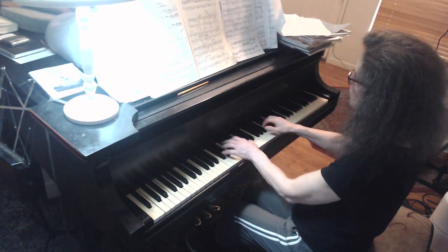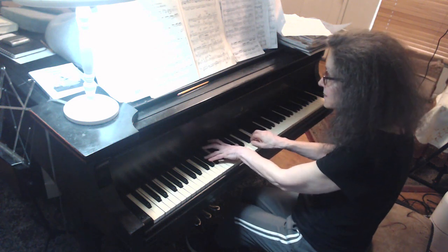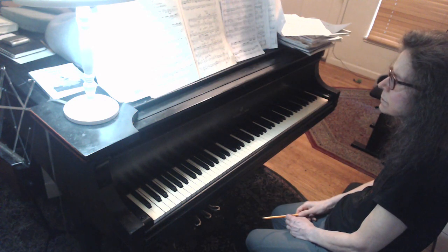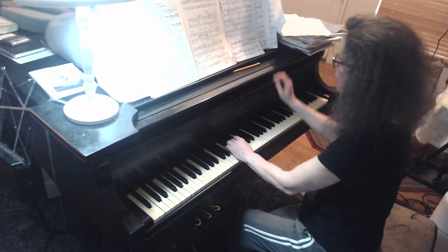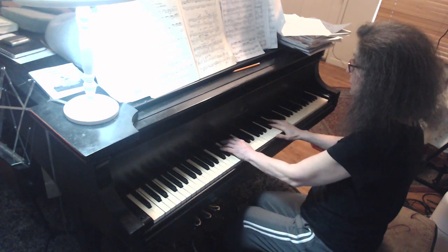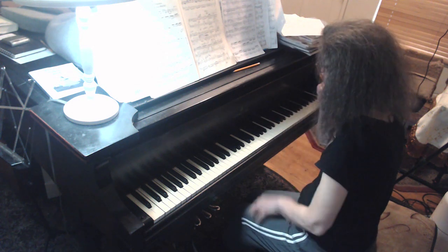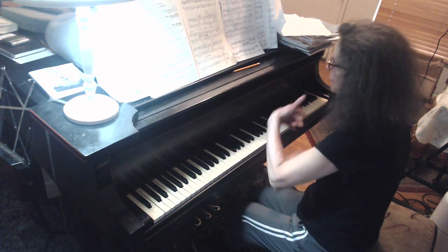And then you're going to go back to and creep into it. Go to measure 16 to get the whole phrase, where you start at the bottom and then you build. You're going to be careful — I think you're getting a little boxy here. Instead of that, drag your fingers to the honey. Because you had a beautiful line in the left hand. Continue that into the right hand.